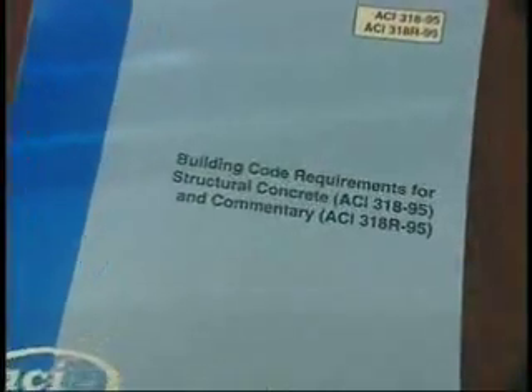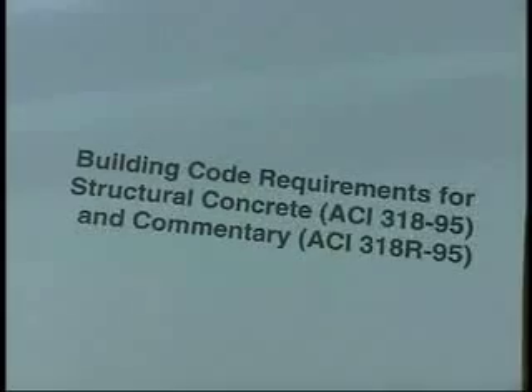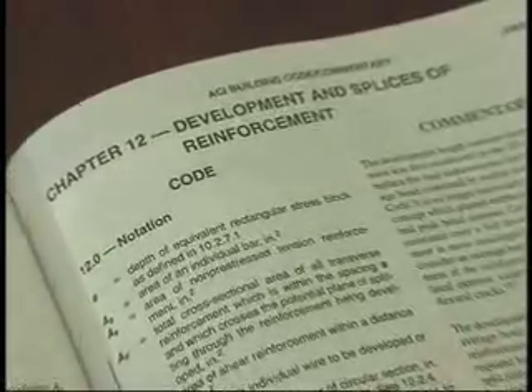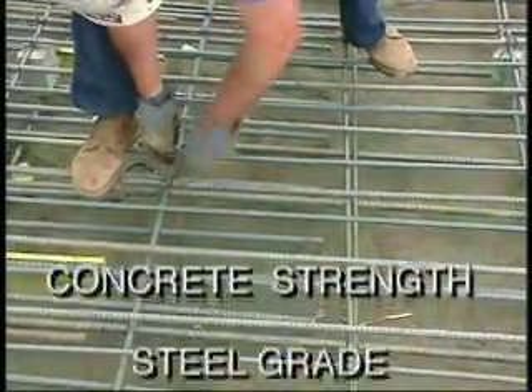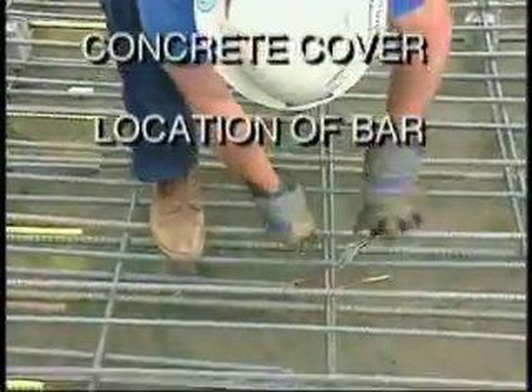Section 12.1 of the ACI 318 code states that splice lengths depend on several factors. According to ACI 318 requirements in Chapter 12, splice length factors include concrete strength, steel grade, bar spacing, concrete cover, and location of the bar.